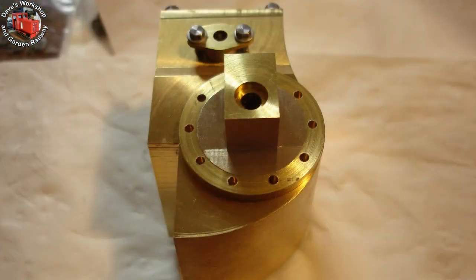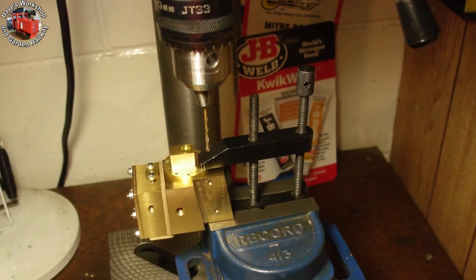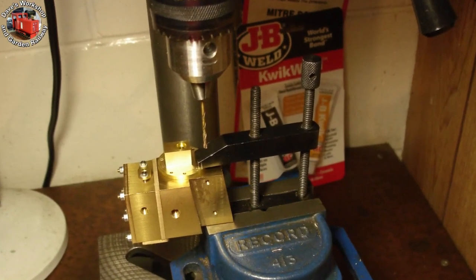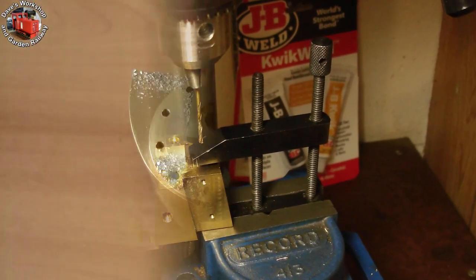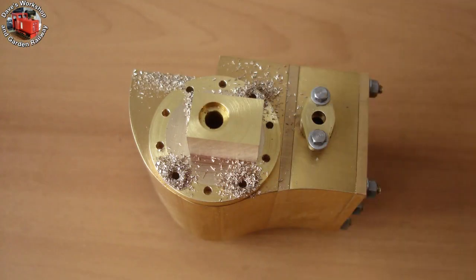All 10 holes drilled for 8BA tapping. Drilling through the cover and into the cylinder block for the 4 retaining studs — 1.8mm diameter. Here are the drillings, swarf and all.